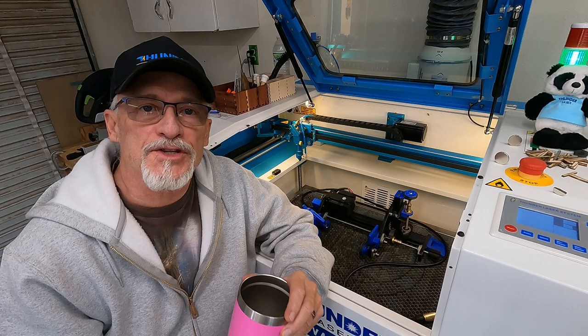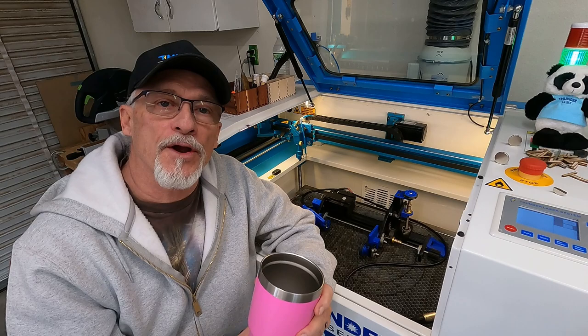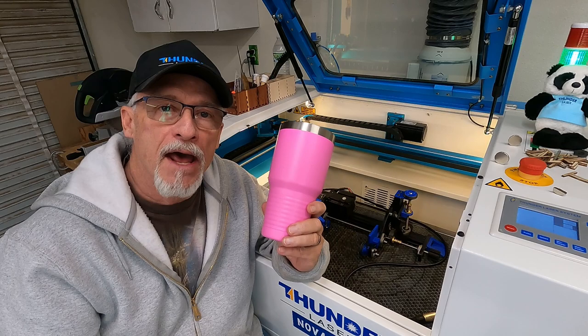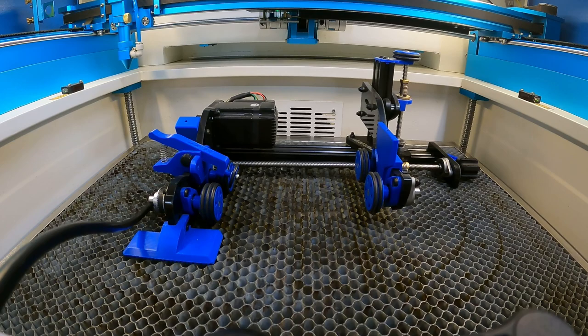Hey, thanks for stopping by. Today we're going to talk about how to engrave a tumbler from start to finish. I've got a Thunder Laser Nova 24 laser here. I'm going to be using a Rotoboss low roller rotary, and I'm going to show you how to take a simple 30-ounce JDS tumbler, put a design on it on two opposing sides, and we'll kick it out in a matter of no time. So let's go ahead and get into how I start the setup on the rotary side.